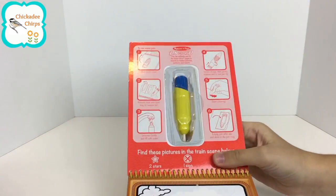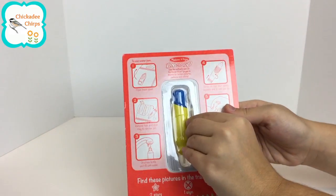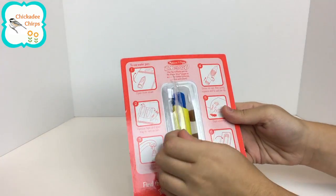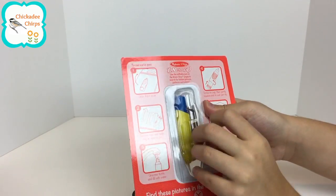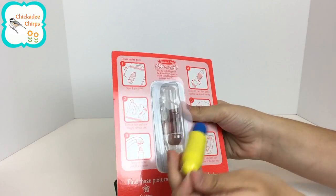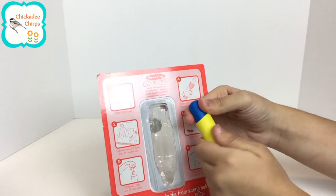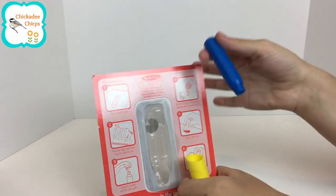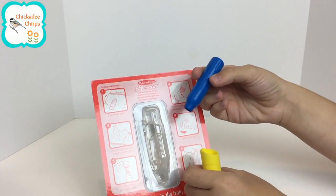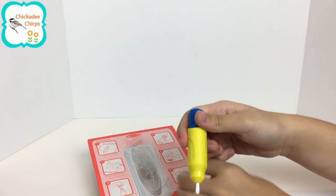Over here it shows how to use the refillable pen. To use the water pen you open the front cover like so. You take it out and you fill it with water. You fill the blue part with water, and when you're done filling it with water you screw it back up and you're ready to paint.